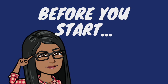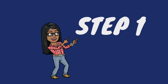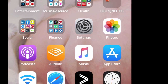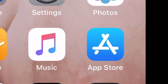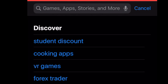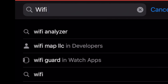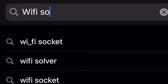Now that we have our Wi-Fi password ready, we're going to go to the App Store — that's for Apple users. If you're using Android, go to the Play Store. We're going to the search option and type in 'Wi-Fi socket' — that's what this particular smart plug app is called. Before I even finish typing it, it already appears in the App Store.